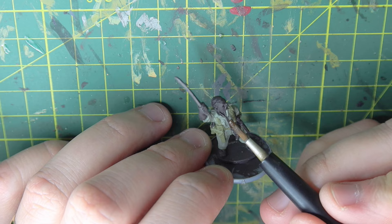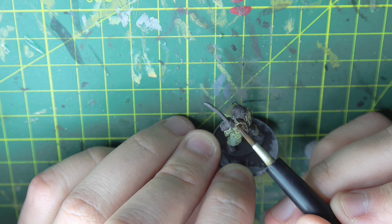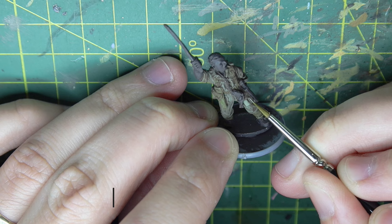Now I'm going over the uniform and the webbing with Umbar wash. Umbar wash is a brown wash from Vallejo. I'm making sure I'm being quite generous, but just make sure you're not letting that wash pull. If you let that wash pull, you'll create really dark spots that just won't look natural. So just keep brushing it in and work it around.